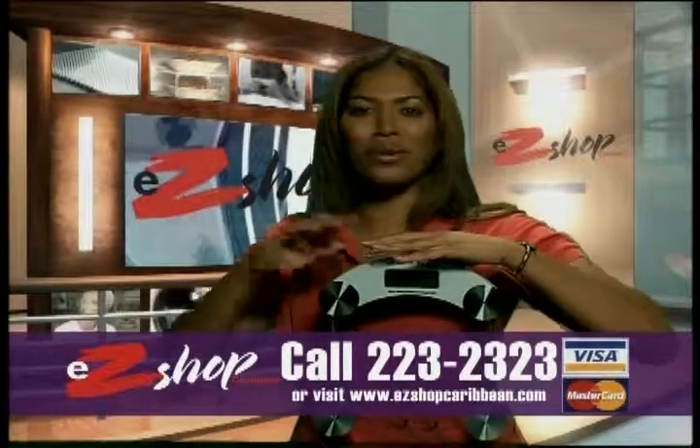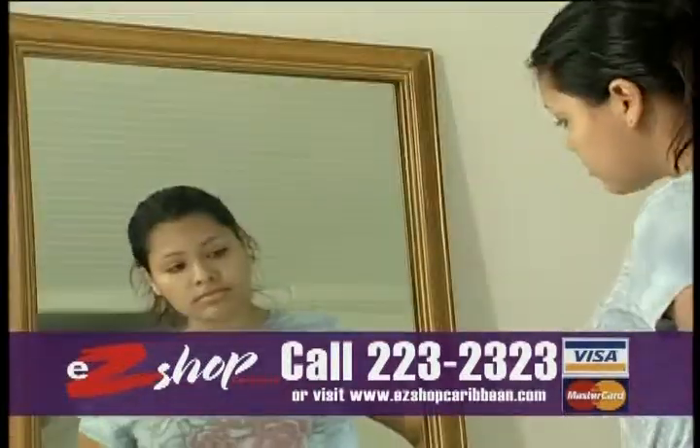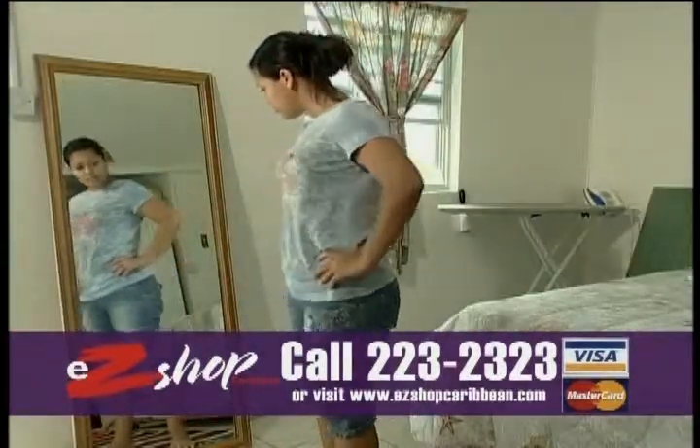Combining sleek contemporary styling and digital accuracy, this Glass Platform Scale is the perfect way to monitor your health. There's more to weight than a number.